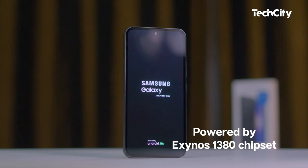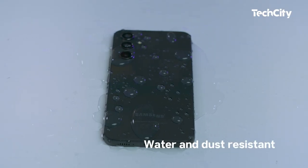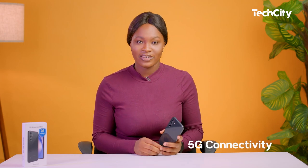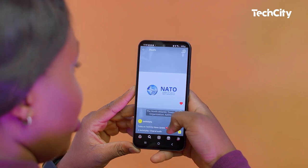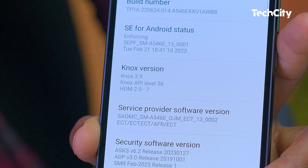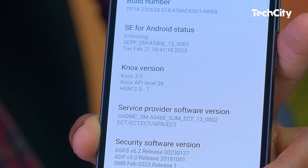Under the hood, the Samsung A54 5G is powered by the Exynos 1380 chipset with a 5nm processor. The device is also water and dust resistant and has 5G connectivity — so you can expect lightning-fast download and upload speeds, making streaming and downloading a breeze. The Galaxy A54 5G is also supported by Knox security, ensuring complete device security at all times.